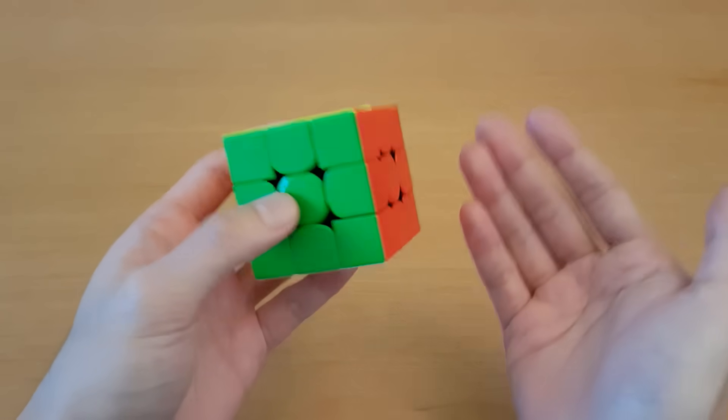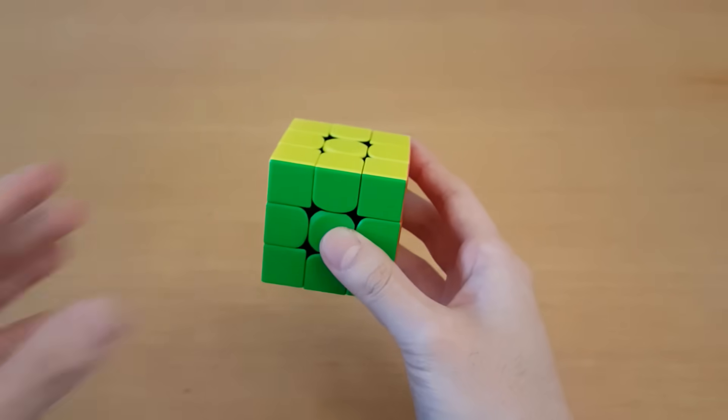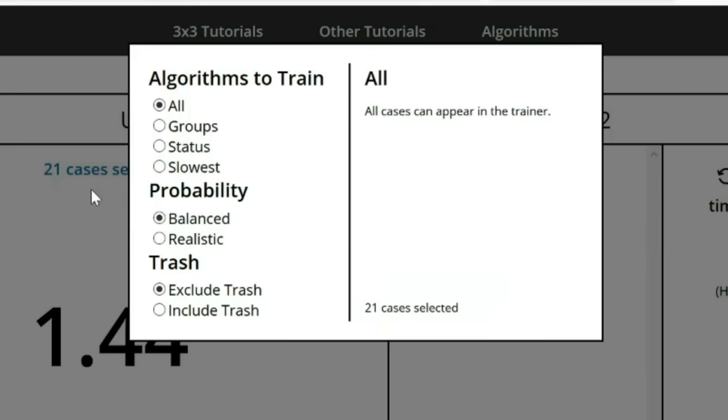Notice how much I'm messing up, because I'm going faster than what I can control. You can make it more fun by getting your timer and trying to set PBs to see if you're actually improving. Or if you want a tool to help you keep track, you can use jperm.net as your algorithm trainer.